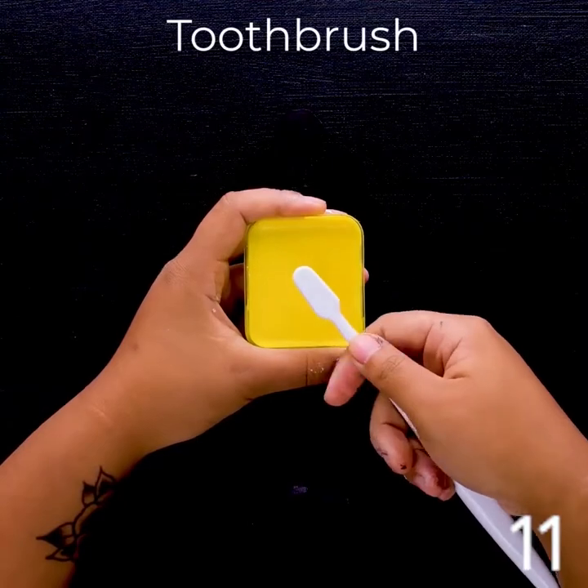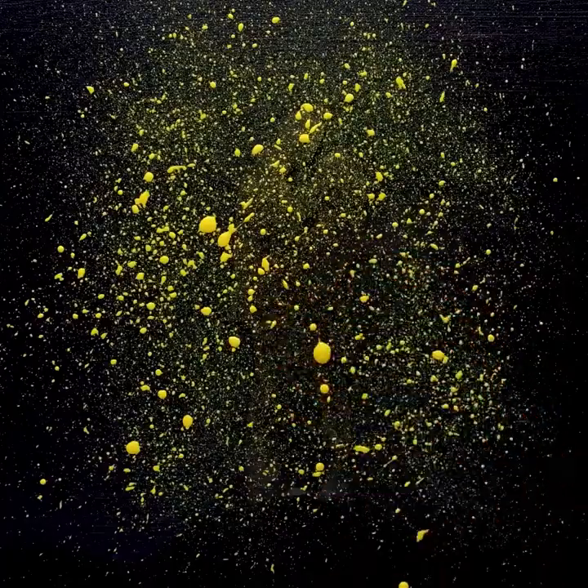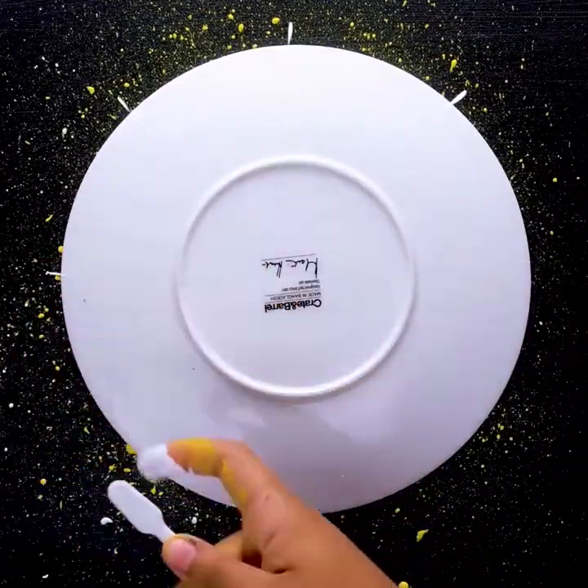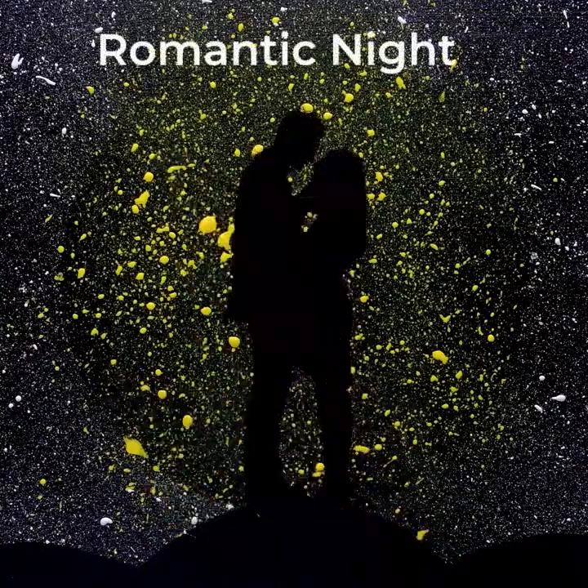Using a toothbrush one more time. Splattering is so much fun. Let's add a plate too. Romantic night.